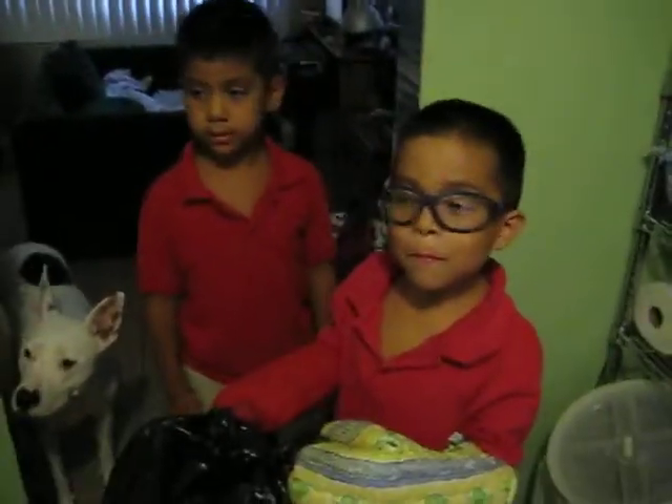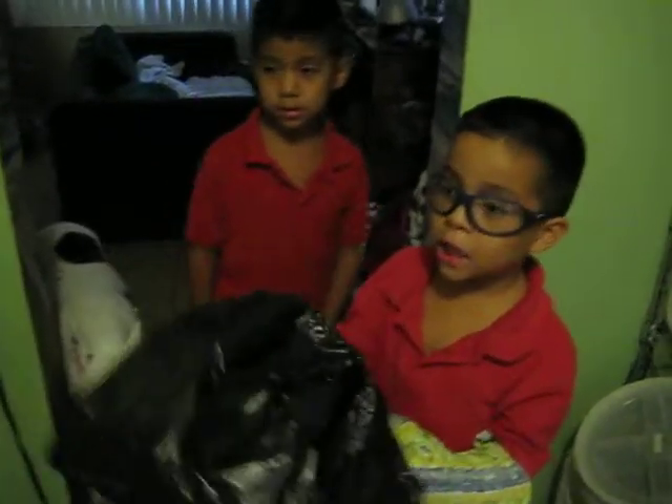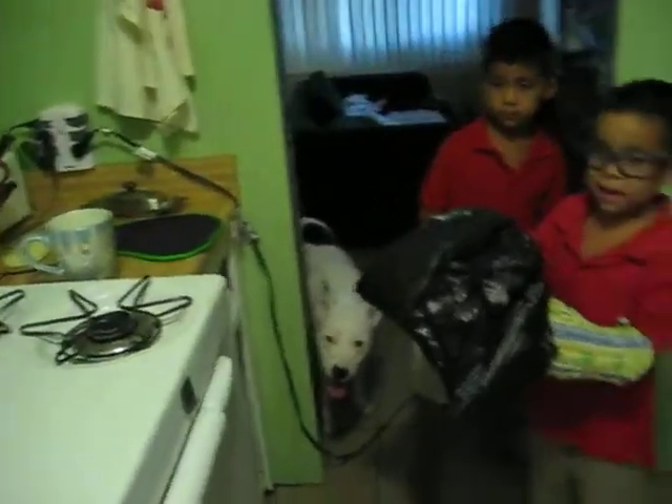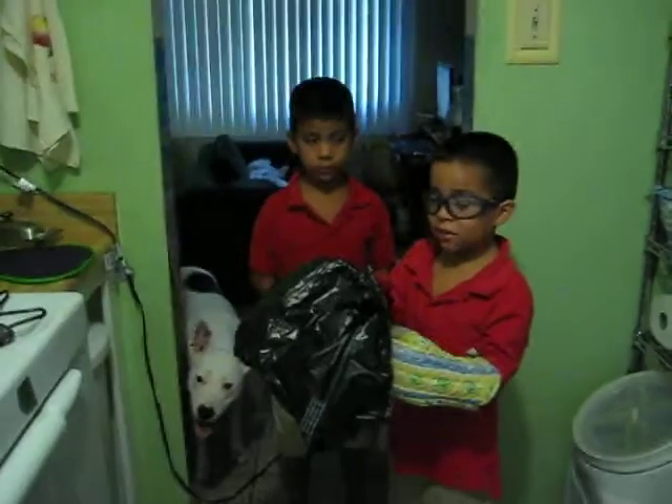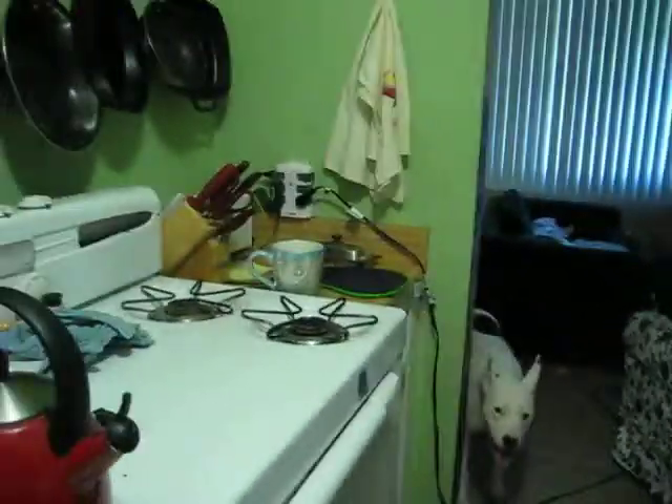All right, care to explain what we're doing, Ender? So we're trying to make a hot air balloon, so now we're going to bake it up again and make it hot air so it can fly. Yeah, it should work.